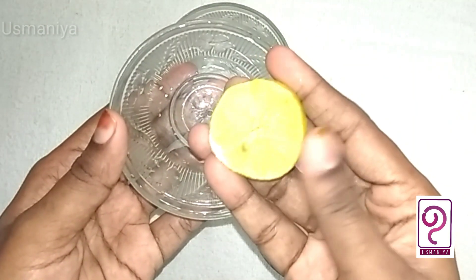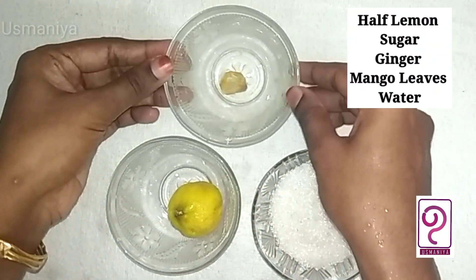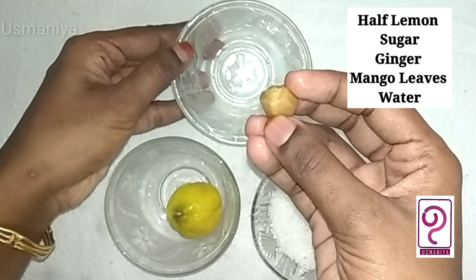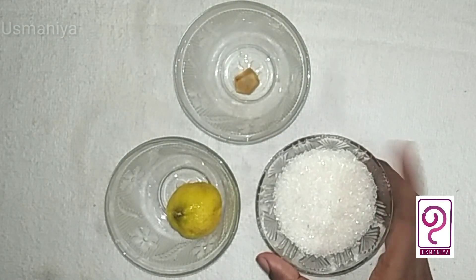I am going to have a half lemon and a small piece of the pin. It will be a very small piece of the pin.